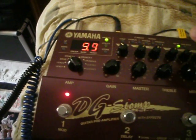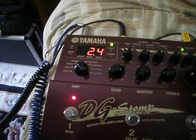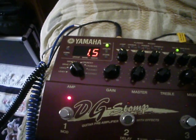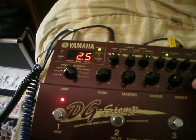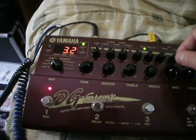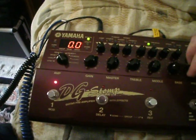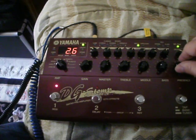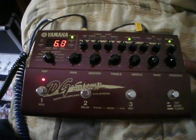There's part of the problem right there — there's a bad pot, cold solder joint, something wrong with the circuitry. I'm backing it off. Here's bass — see if we can get up to 10. Can't get to 10. Here's presence — same thing, can't get to 10. It's just cycling.